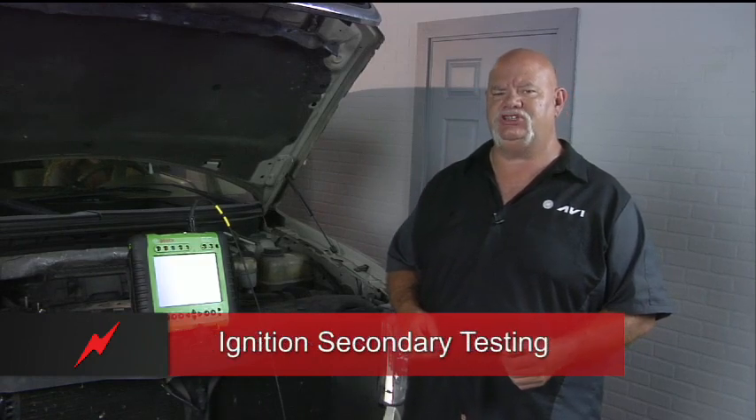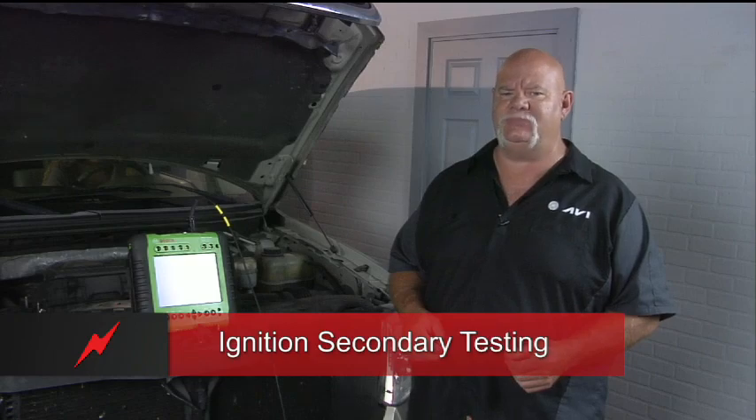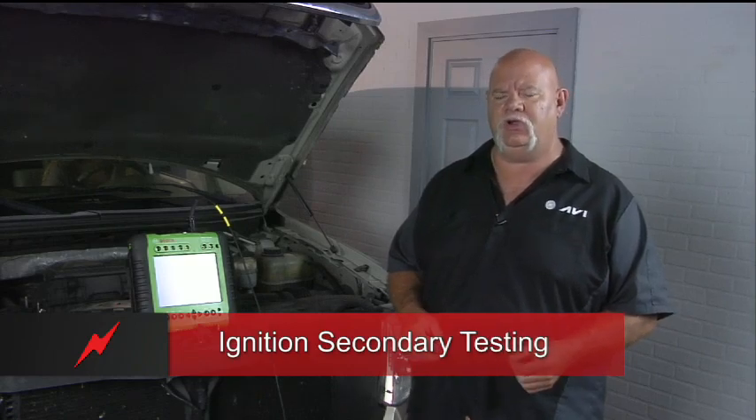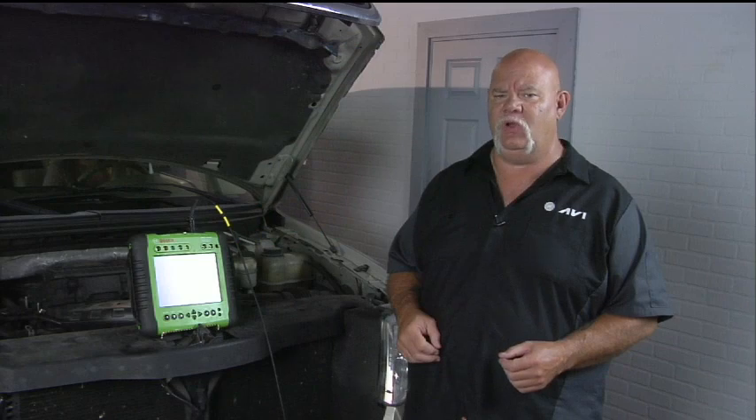I'm going to do some ignition secondary testing using the Bosch 5200 lab scope. We're going to use the ignition scope feature and the inductive wand. The inductive wand on the Bosch allows you to move around the coil until you find the highest level of magnetism to get the best pattern observation of the secondary waveform.